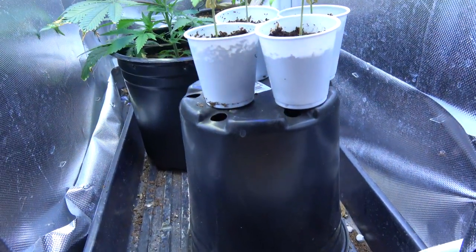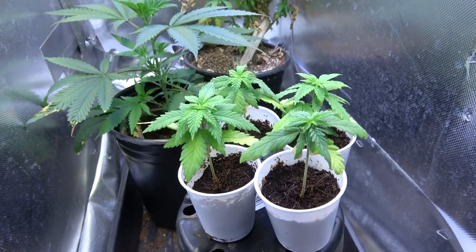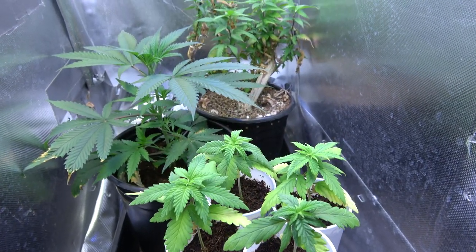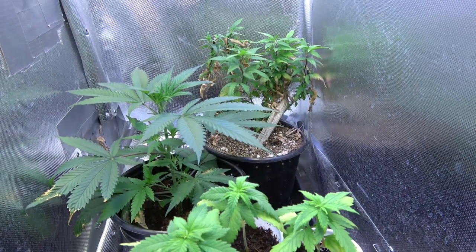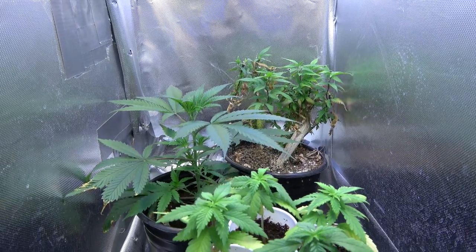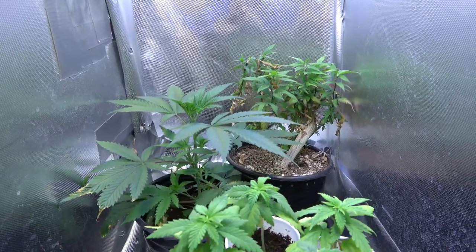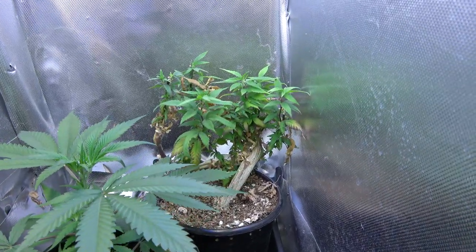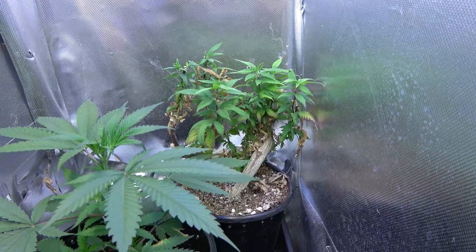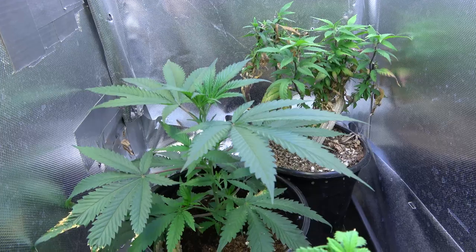Over at the nursery we've got a couple of other seedlings that are sprouted and we'll talk about those girls in the next couple of weeks. In the back of the nursery we've got our Persephone Mother Plant, which is the plant we get our Persephone clones from. In the middle here is our brand new Peyote Gorilla mother plant.